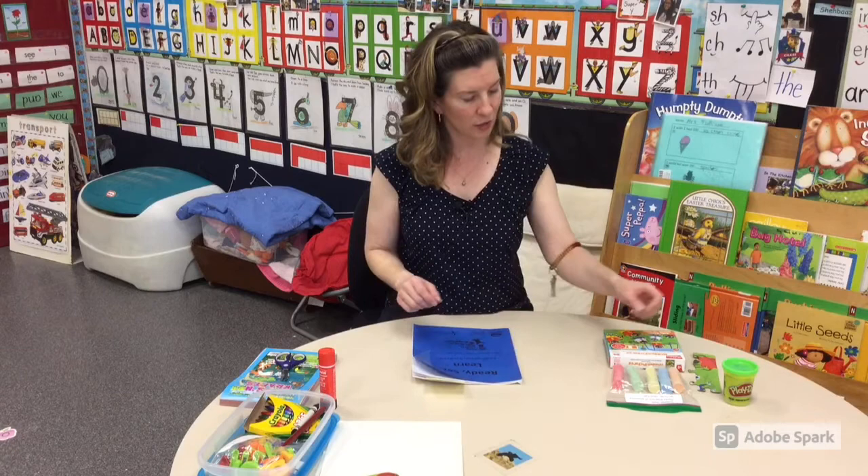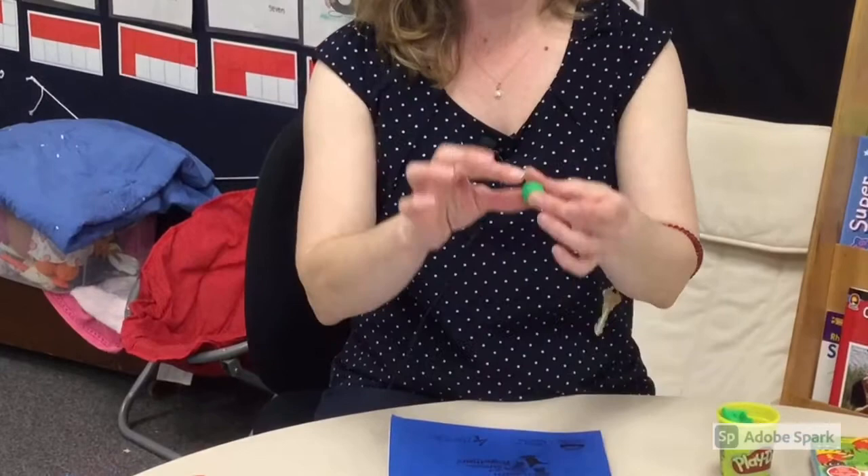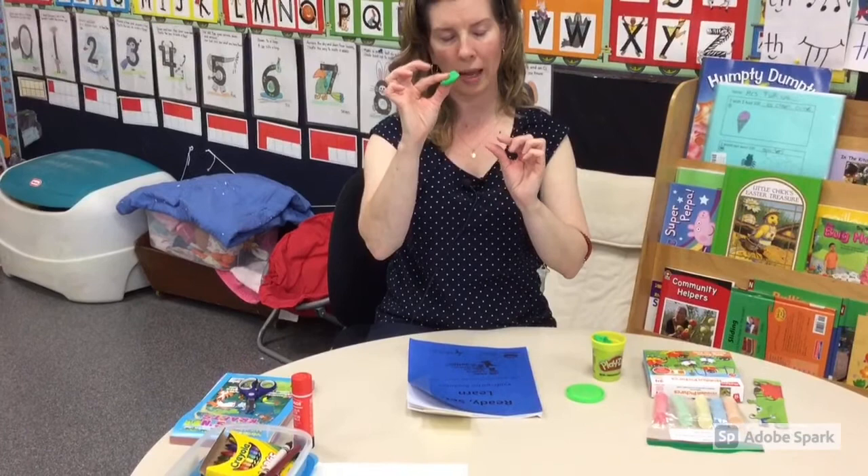The first thing I'm going to show you from our kit is the Play-Doh. You can have your child practice rolling the Play-Doh in their hands like that. They can also practice pinching it. All of these movements are really working our small hand muscles.